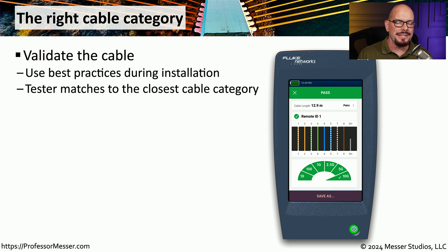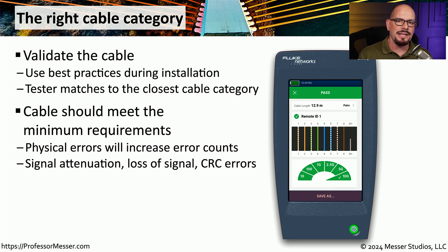If you're installing cable into an existing building or building out a new network run, it's always useful to test the cable you're installing. You need to validate that it is not only installed properly, but that it can support the signals you plan to put over that link. It's common to use a cable tester that performs tests similar to those used to qualify a particular category of cable. If you use the wrong category, you'll see errors on the link and a slowdown. These physical errors are often caused by signal attenuation, a complete loss of signal, or CRC errors.